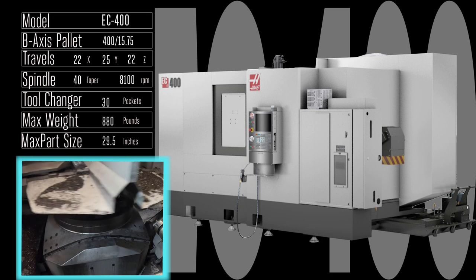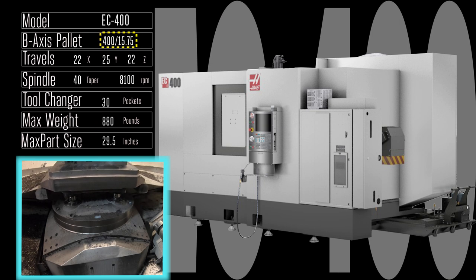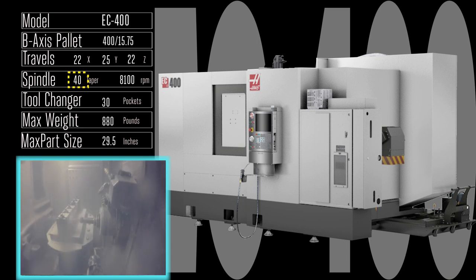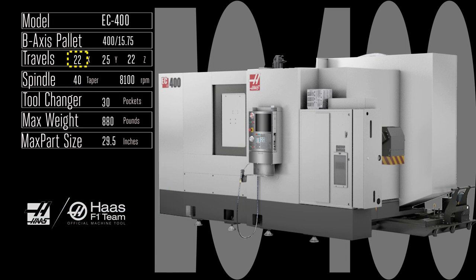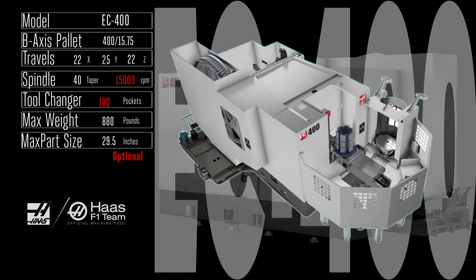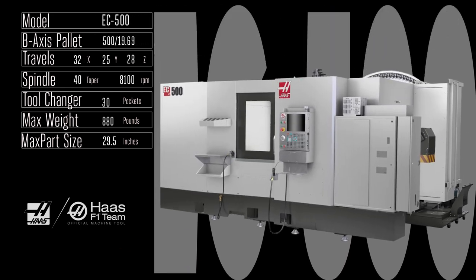The EC 400 is a pallet-changing machine, which means it can be loading up to 880 pounds of parts and fixturing on one of the 400 millimeter pallets while the powerful 8,100 rpm, 40 taper, 30 horsepower spindle is making you money on the other one. That roomy 22 by 25 by 22 inch travel means you power through some pretty massive parts. Boost that spindle up to 15,000 rpm, upgrade the 30-pocket tool changer to 100 pockets, and strap on a six-station pallet pool — now you've got a high-powered fast machining system that will be making parts for you all night long.